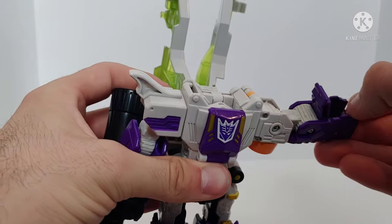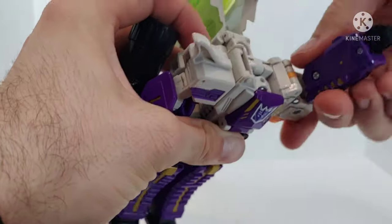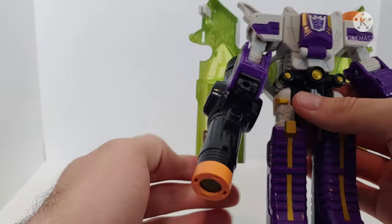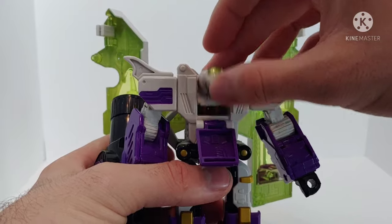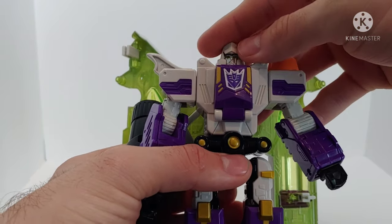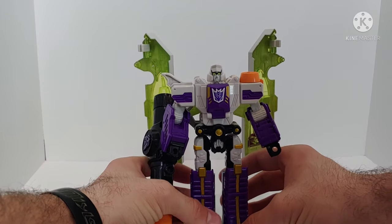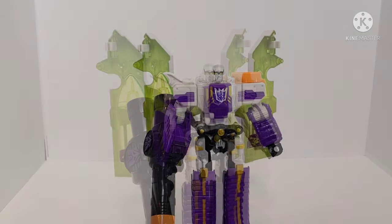For the other arm, open up the panel, pull the fist out, close that up, and straighten out the arm. Make sure these are angled however you want. Then open up the chest, fold it down, pull out the robot mode head — and here we have Classics Megatron in his robot mode.